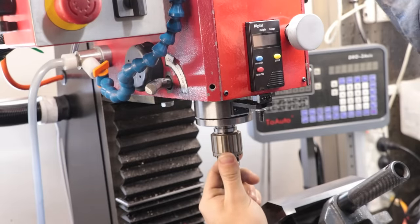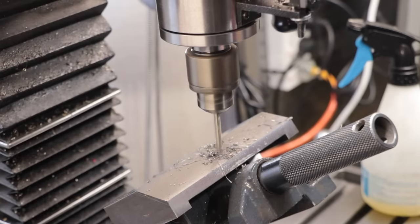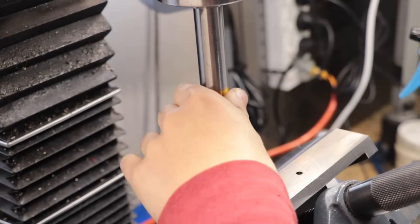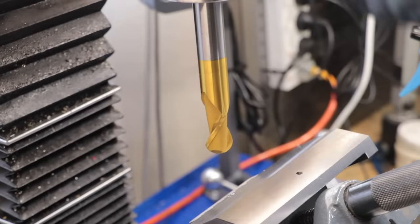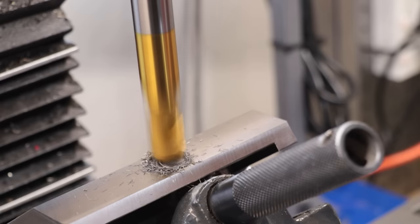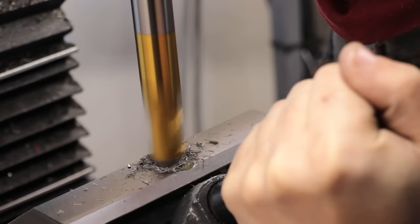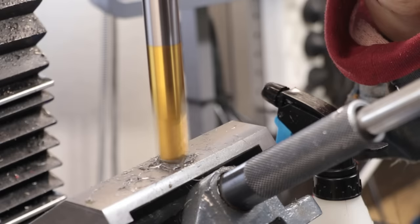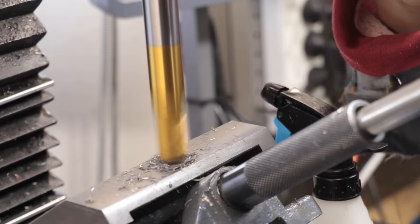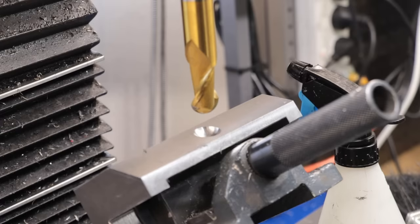The next thing I need to do is machine a dimple into the face. I'll start by drilling a small 4mm pilot hole, then swap over to a 20mm ball end mill and start to plunge down. Almost immediately it was pretty obvious that this setup wasn't going to be rigid enough — it was probably obvious beforehand — but unfortunately I don't have much of an alternative, so I put on some noise cancelling earmuffs, closed the workshop door and went to town on it. And eventually it was machined.